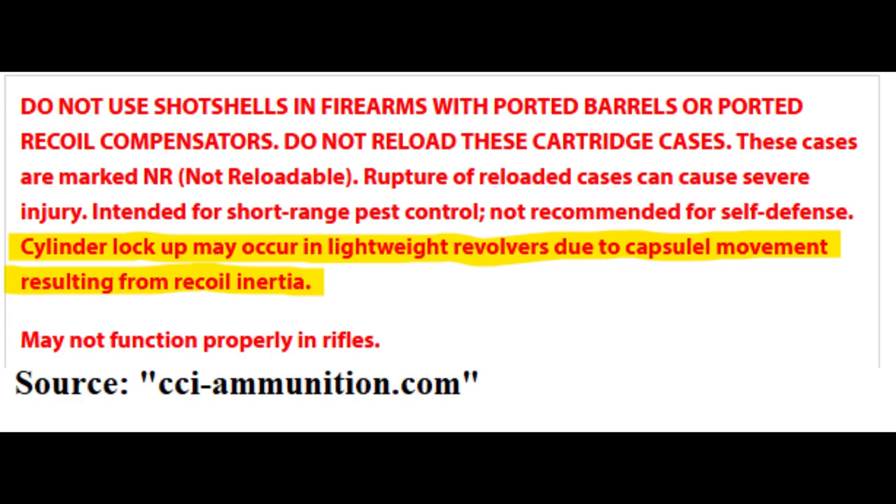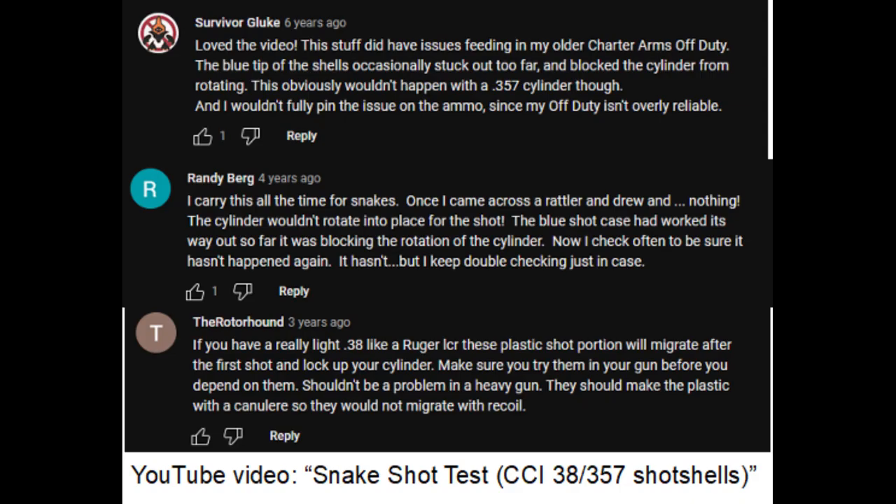It's more or less commonly known that CCI shot shells can be unreliable in semi-auto handguns. In my experience with 9mm rounds, most of the time they'll cycle, but malfunctions are inevitable. However, it's not just semi-autos that have problems. On CCI's website they have a disclaimer about how recoil can cause the shot capsule to move forward and jam the cylinder of the revolver. To best minimize this problem, you'd want to have a larger and heavier revolver or one chambered in a low recoiling cartridge like .22.